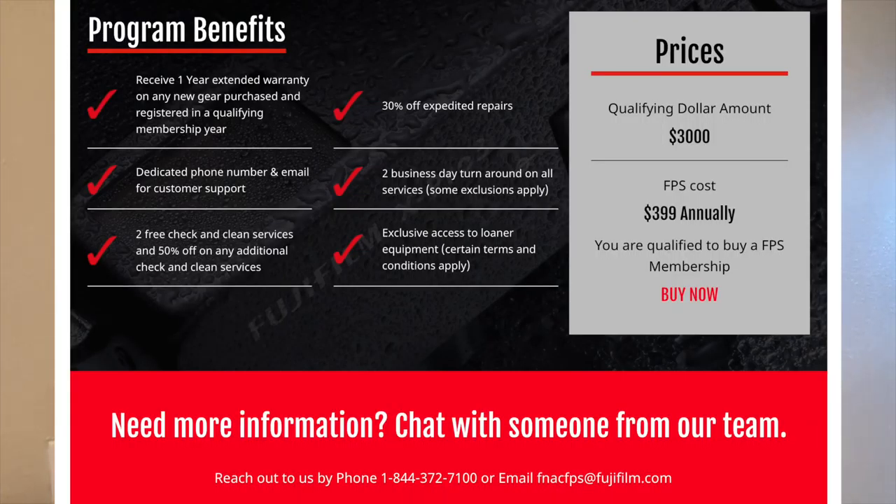As I was doing this video I realized that the program does cost money. If you want to be a registered pro for Fujifilm Pro Service, it's $3.99 a year, but it does give you 30% off repairs, free check-ins, and expedited shipping. So yeah, that's a thing.